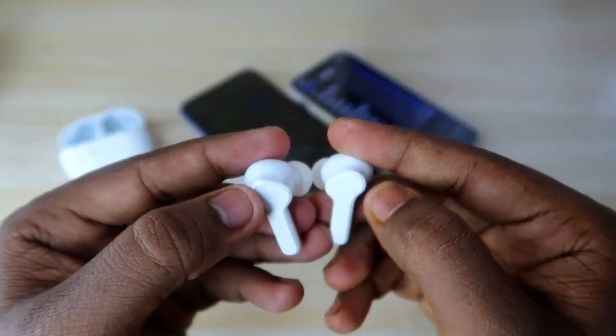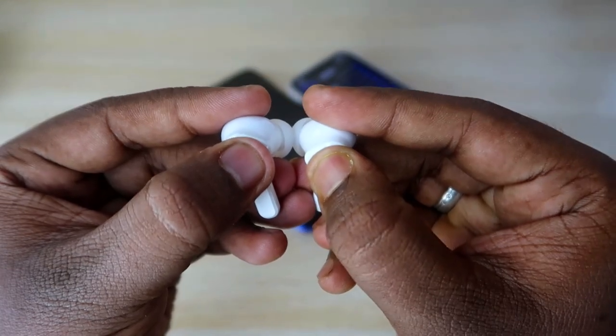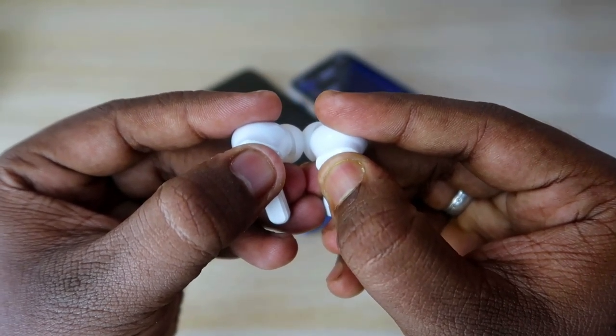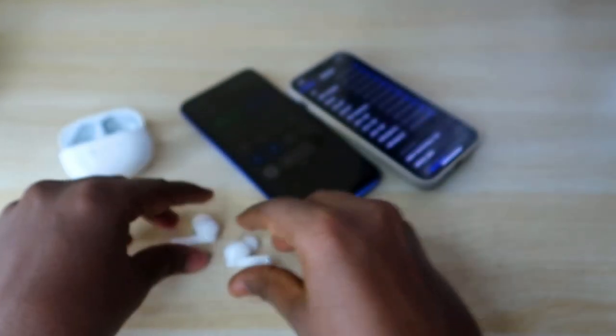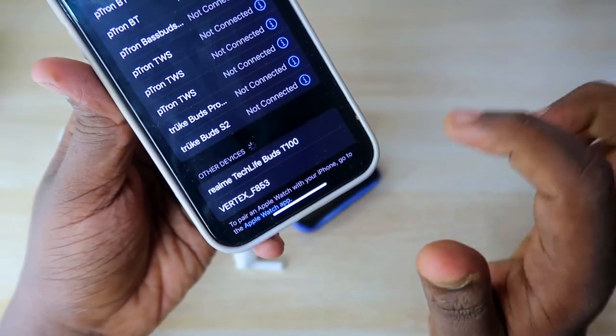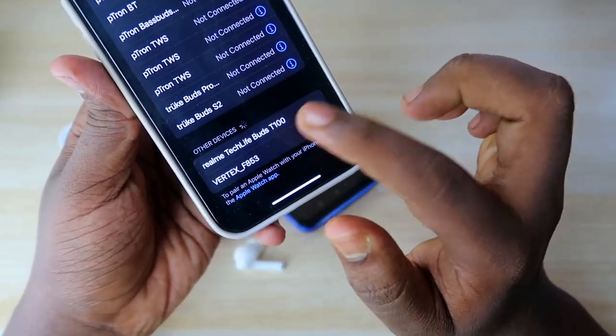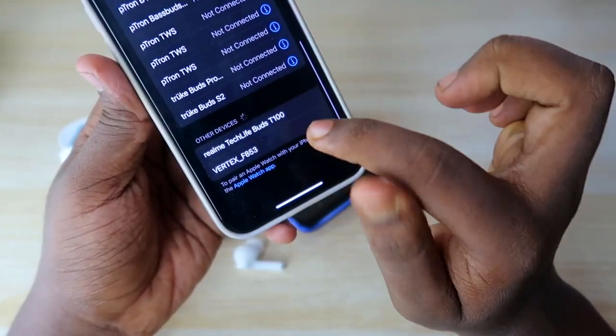To enter pairing mode, press and hold both earbuds for five seconds. Once you do that, you will get a sound effect in the earbuds. After that, on the new smartphone, you will be able to see the earbuds appear in the Bluetooth device list.